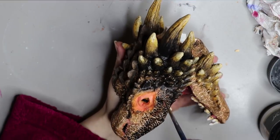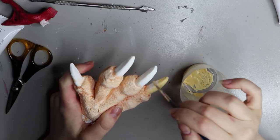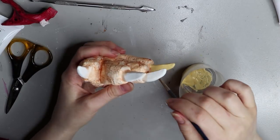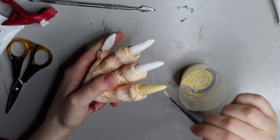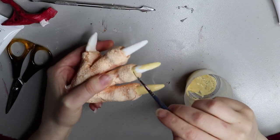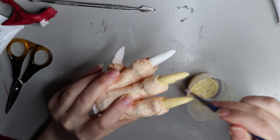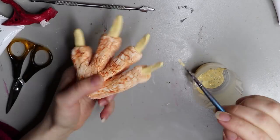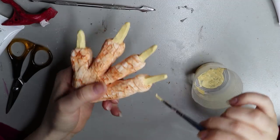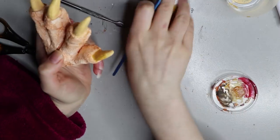So the remaining parts were the claws. These are the two feet — I had to sculpt and mold two different sides of the claws just so that the thumbnail was on the right side. You can't just make one generic foot; you have to have left and right feet to make it look realistic.